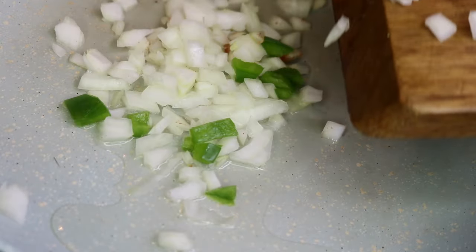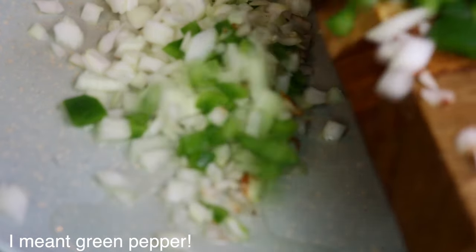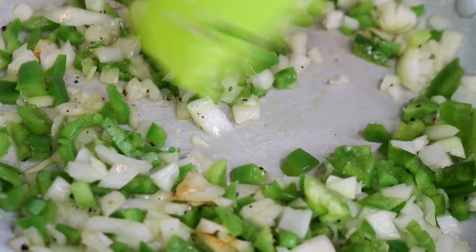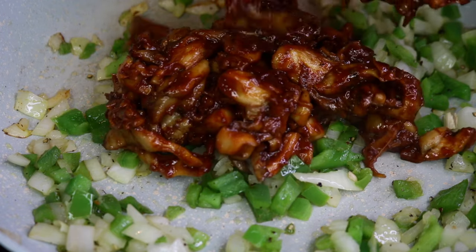I have half a diced green onion and half a diced yellow onion. I'm going to cook that in one tablespoon of grapeseed oil, let it brown a little bit, and sprinkle in some salt and pepper. Once it begins to brown after about five minutes, then you can add the mushrooms.